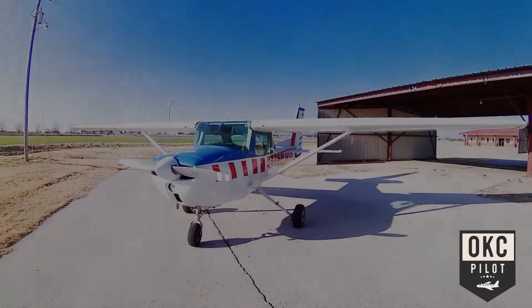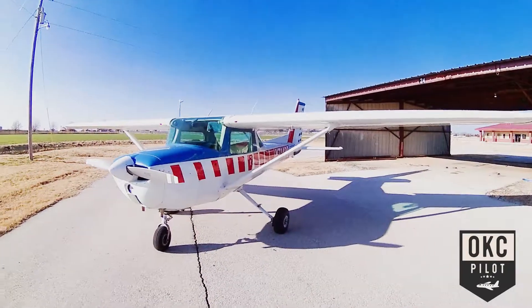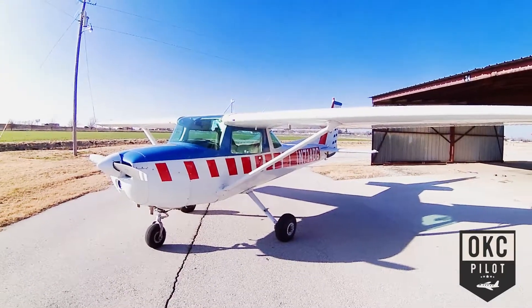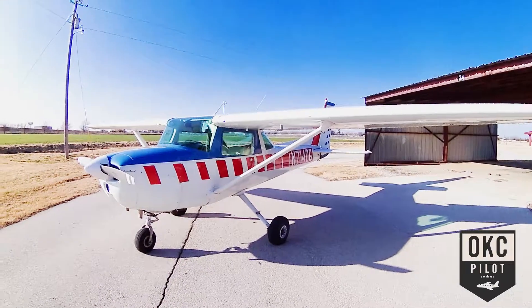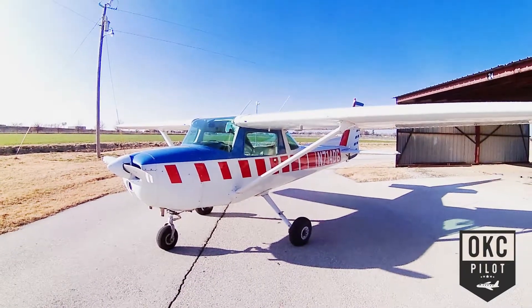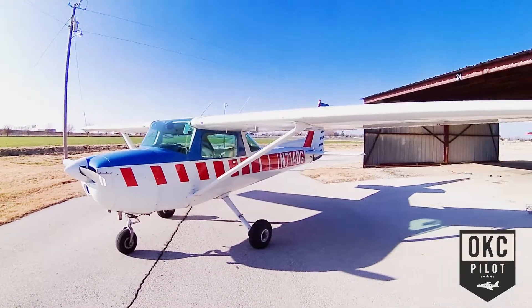Alright, here we are. The airplane is a 1976 Cessna 150M. Got the Continental O200A engine — produces 100 horsepower. And we'll just walk around here and take a good look.